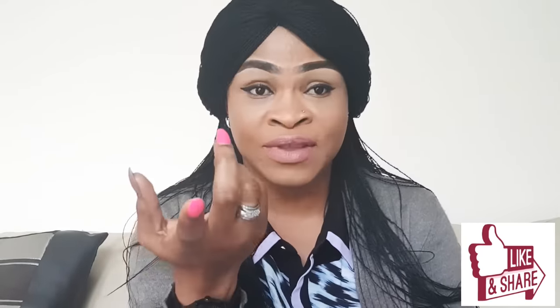Hi everyone, welcome to my new video. Today I'll be discussing how you could use a lightening soap for a lot of benefit on your skin, especially to remove dark knuckles. Someone asked me on my last video how you could take off your knuckles, and I said I will give that review shortly.